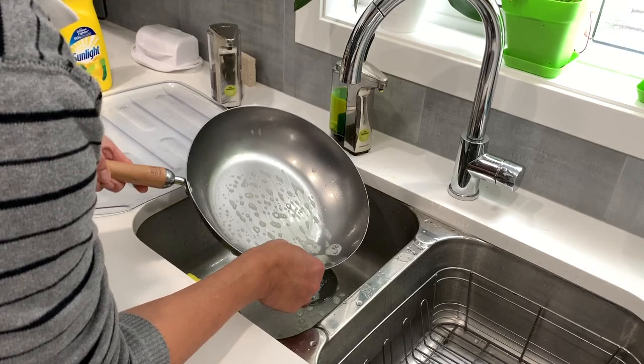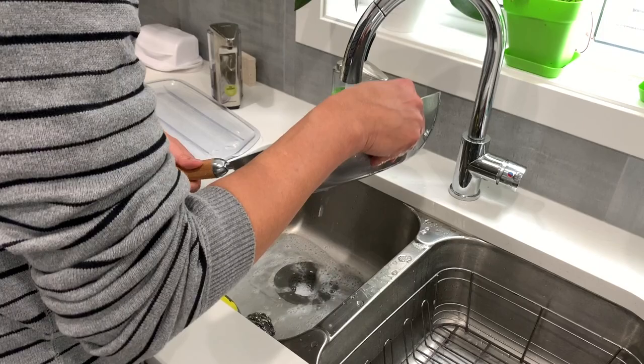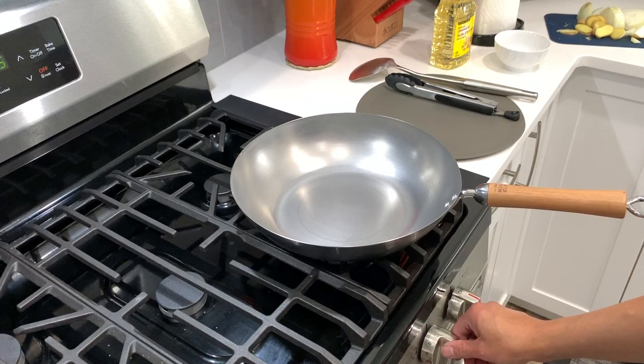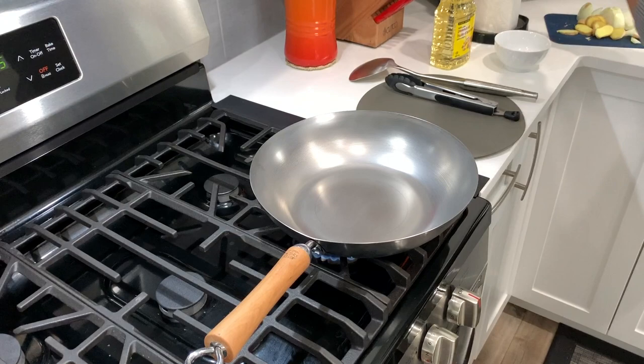There's no way of telling if you've completely removed the coating, but just go at it for about five minutes and then we'll proceed to the next step. I'm going to turn on the heat on my stove to medium to make sure the wok is completely dry. Make sure to turn on your exhaust fan at this stage because it's going to be very, very smoky.